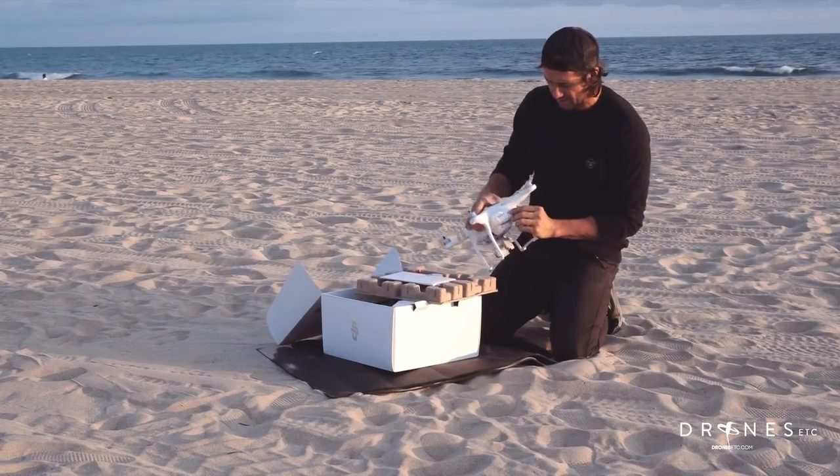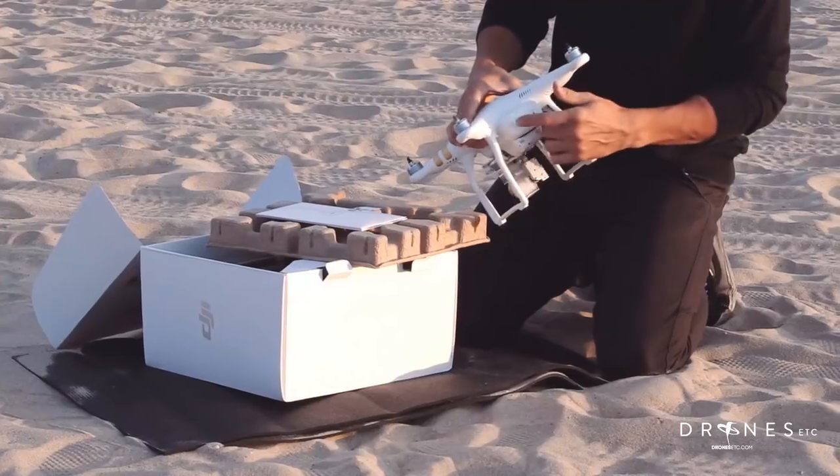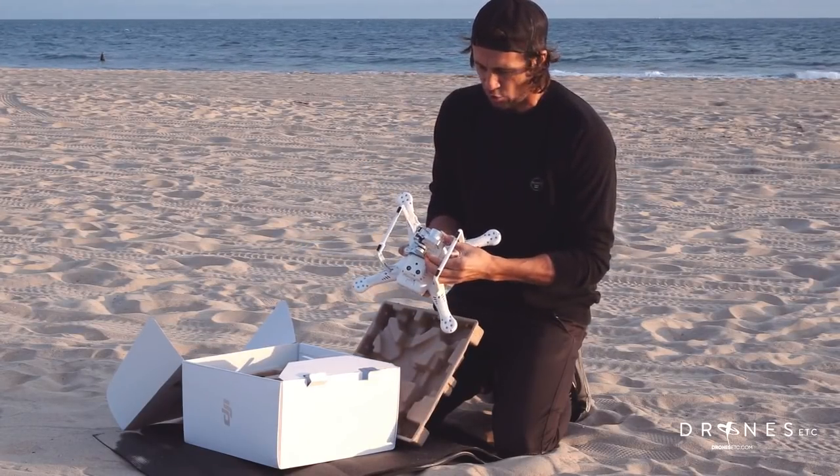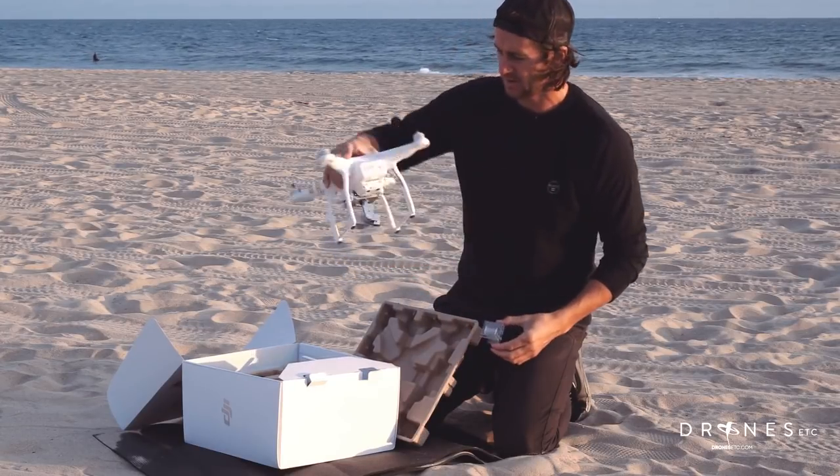First thing I'm gonna do is obviously check my battery levels. On tap I got full battery. I'm gonna take my gimbal holder off so the gimbal is free.